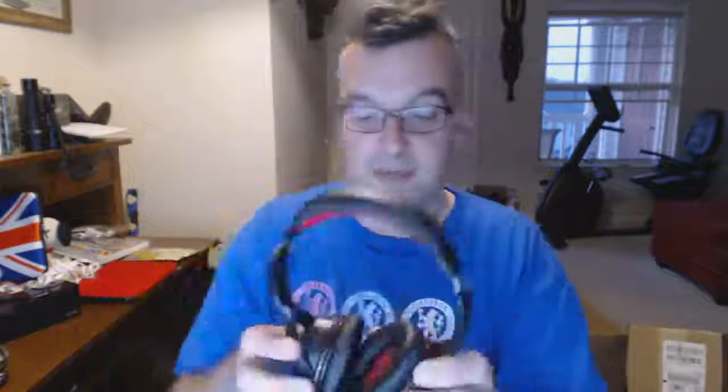Best of all, they will stay on no matter how head-banging you may get. They're very comfortable — they've got what feels like memory foam almost, and they adhere really well to your head. There's a padded headrest at the top, so it's hard to find anything negative to say about these. They're pretty exceptional.